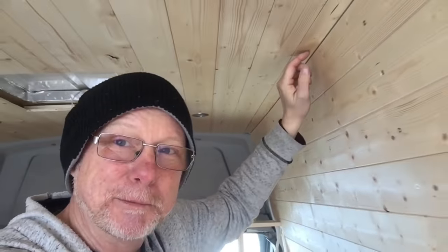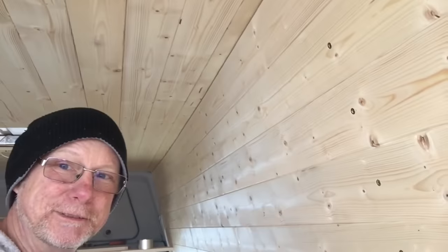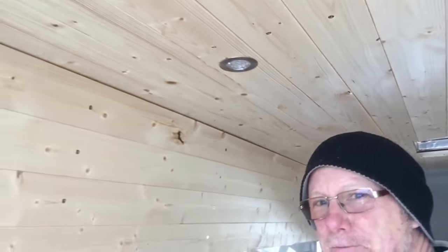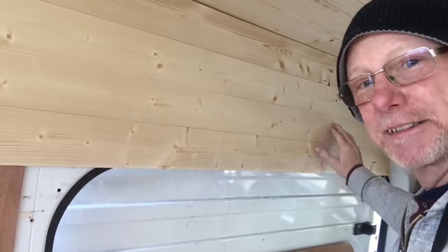If you did the sides first and then the ceiling, you simply wouldn't get this nice edge. I see so many people build campers and make this simple mistake — they end up putting rope or lights to hide the join. The way I do it, there's no need, as you can see.